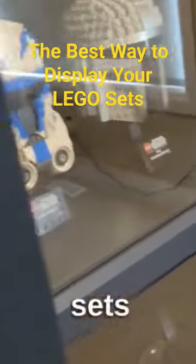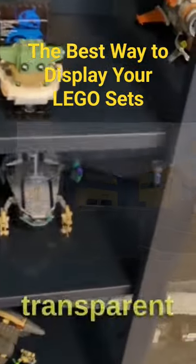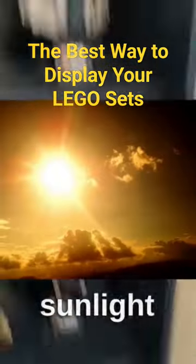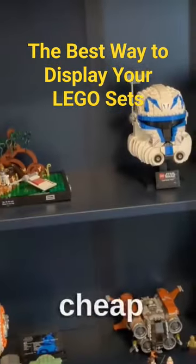Here's the best way to display your Lego sets. You can put them in a shelf like this, which you can find at IKEA. Since it's transparent, just make sure it's not close to sunlight, because over time it could become yellow. It's just a great way to display your sets, and also cheap and affordable.